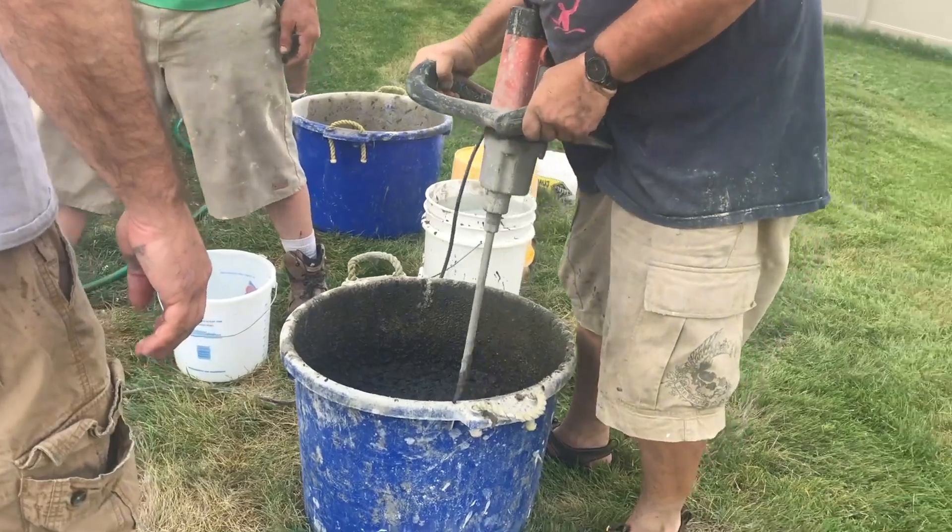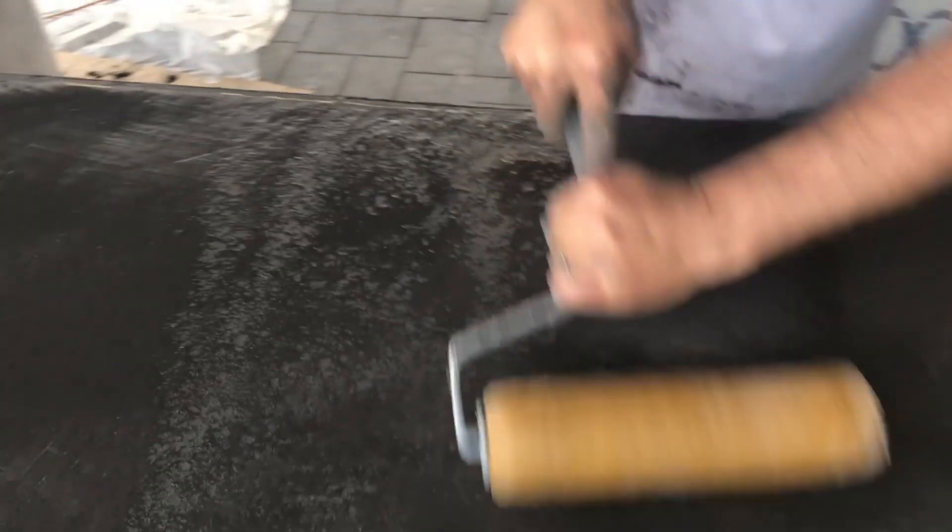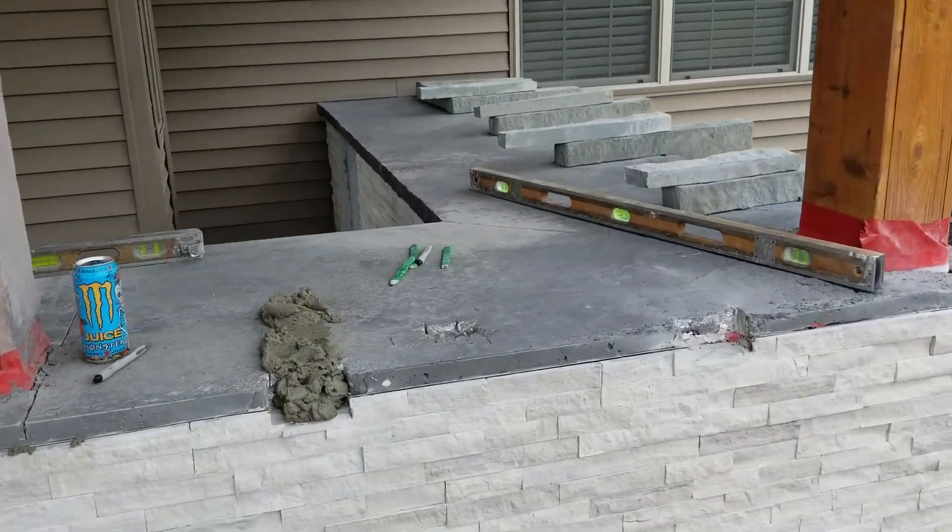There will be three distinct coordinating pieces in this kitchen: a grill island, an L-shaped bar with a raised top all the way around, and a fire feature.